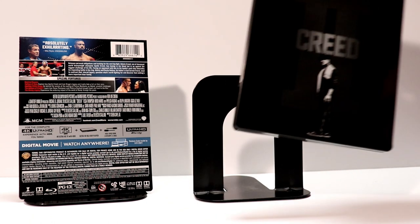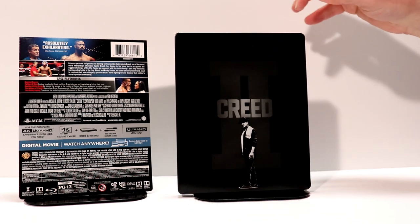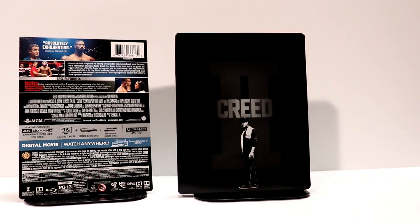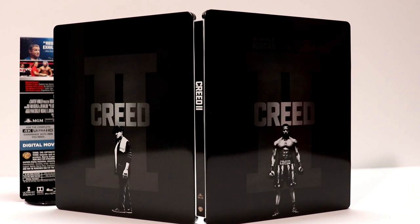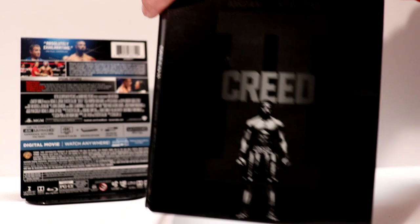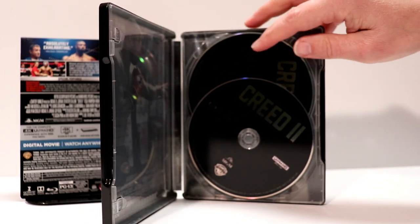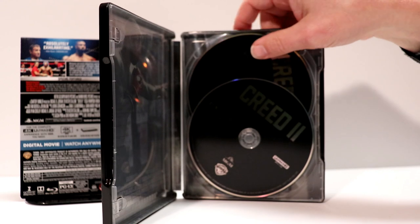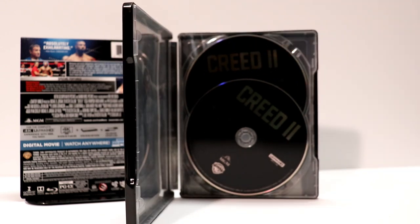And then here is the back with Sylvester Stallone as Rocky. I really like the way that they made the front and the back look very similar. I'm going to open it up and let you see what it looks like all together — it has a side-by-side view of the front and the back. I really like the way this one looks. So it's got two black discs — both of them black — so we have the Blu-ray and the 4K disc.